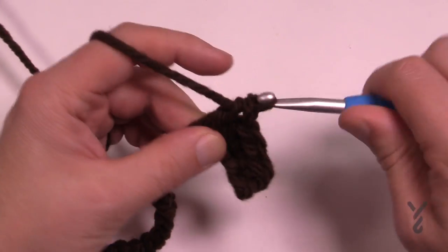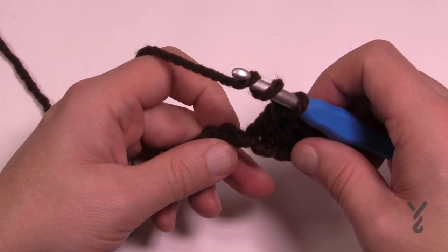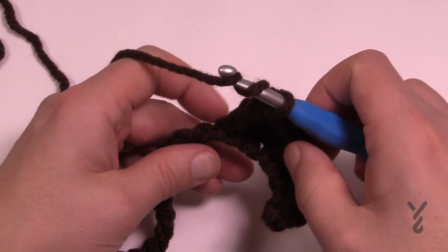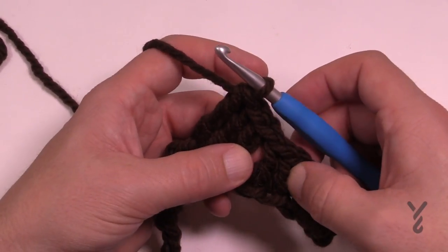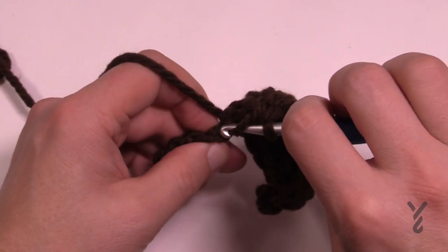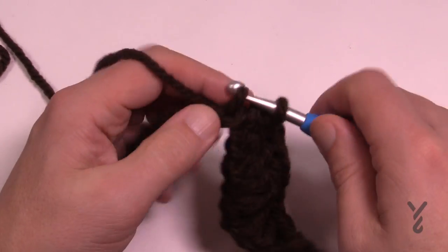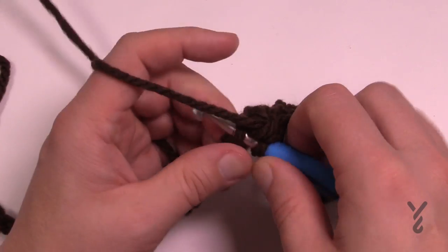The next stitch is a half double crochet, then the next two are double crochets. Now we're going to the top of the peak: three trebles in a row — wrap the hook twice and do three. Now we start to decrease, mirroring what we did: two double crochets going down, then a half double crochet, then three single crochets at the lowest point. So the pattern goes: small, getting bigger to the peak, then back down to small.